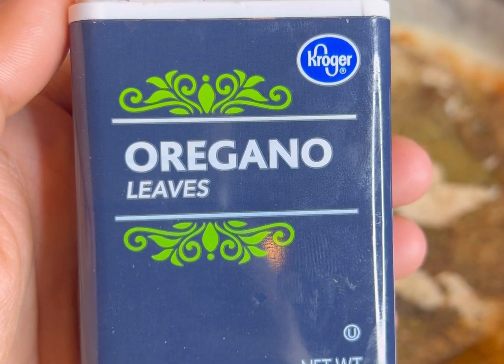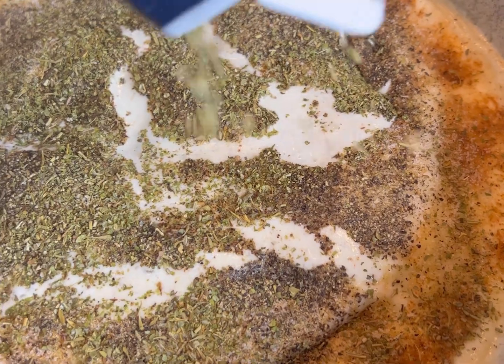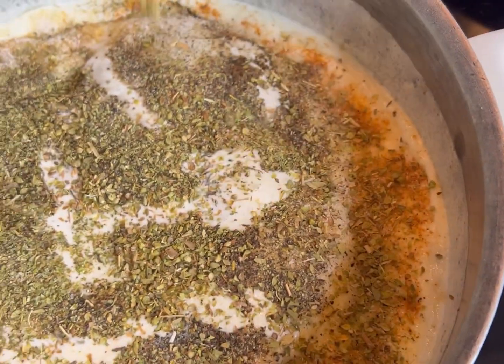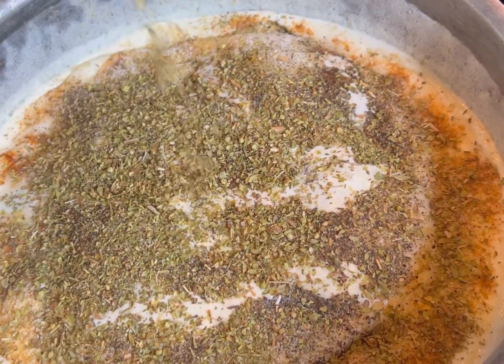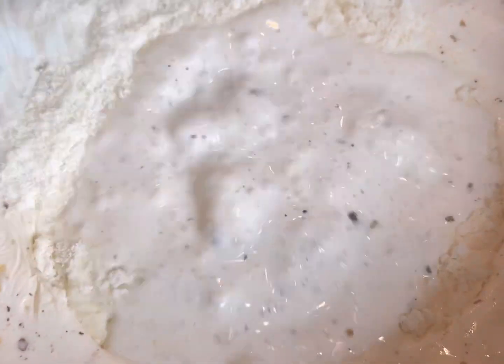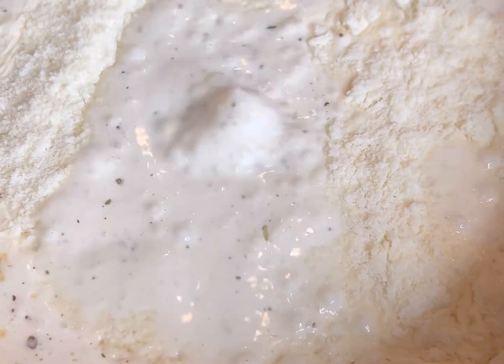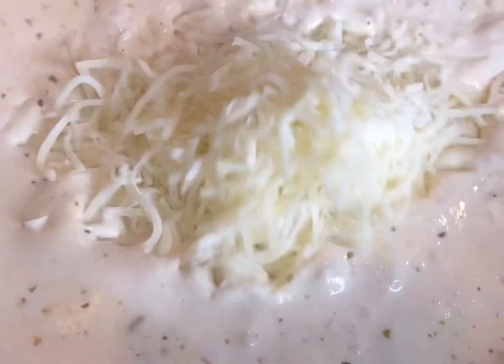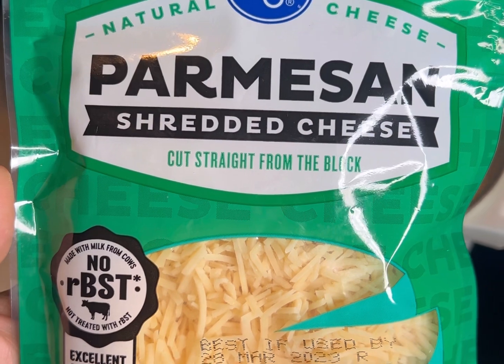We've got our Italian seasoning — it's really optional for some people but for me it's mandatory any time I'm making pasta. We've got our oregano leaves as well. Now go ahead and give that a good stir while it's still bubbling. We're going to add in some parmesan cheese. I'm using two different types of parmesan — powdered and grated — and I'm also using provolone and mozzarella cheese. I'll add in about two cups of the mozzarella and provolone.